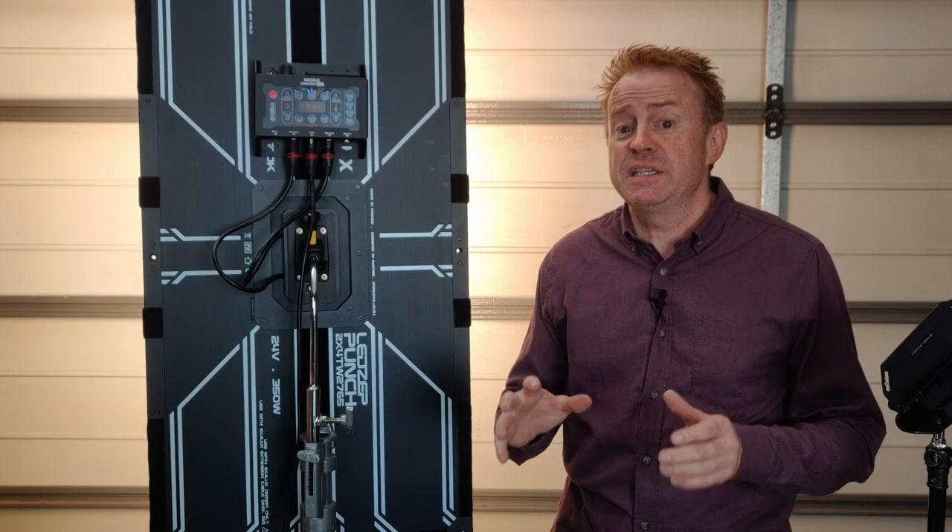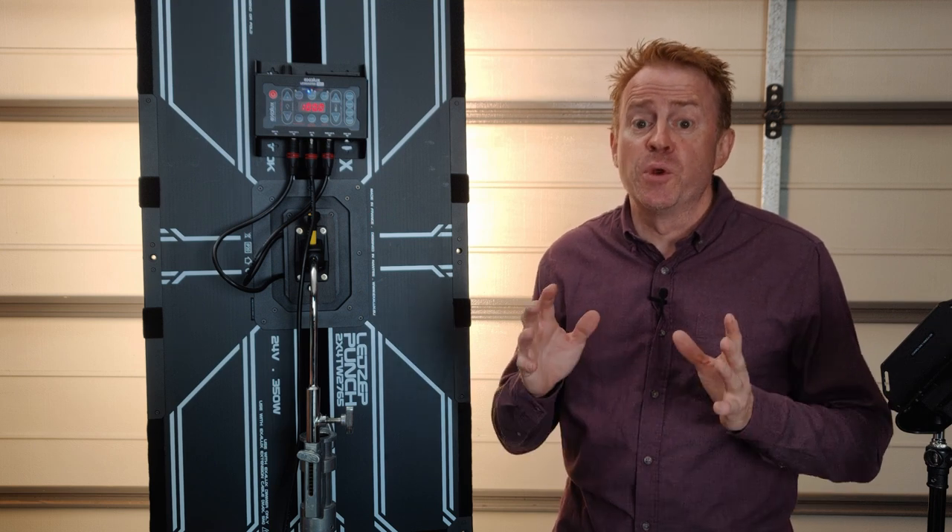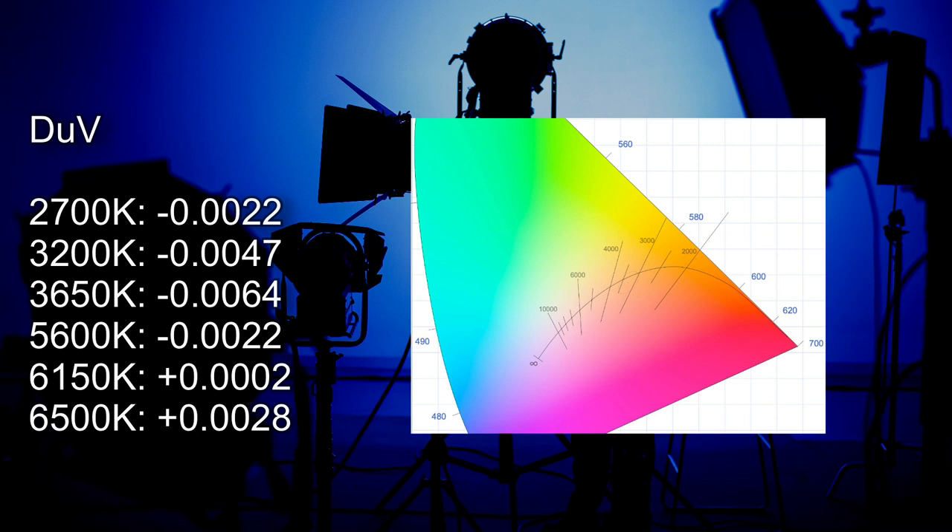Now let's have a look at the white points. Because this is a bi-colour light and doesn't track the Planckian curve, I'm not going to give averages. At 2700 Kelvin it comes in at minus 0.0022, which means the light has a magenta hue to roughly the equivalent of a one eighth correction gel. At 3200 Kelvin it comes in at minus 0.0047, which means a magenta hue to roughly the equivalent of a one quarter correction gel. The most the light is off the Planckian curve is at 3650, coming in at minus 0.0064. At 5600 Kelvin the delta UV is minus 0.0022 — roughly a one eighth correction gel towards magenta from the Planckian curve, and a one quarter correction gel from the daylight curve. The white point crosses the Planckian curve at 6150 Kelvin, and at the top value of 6500 it comes in at plus 0.0028, roughly a one eighth correction gel towards green.